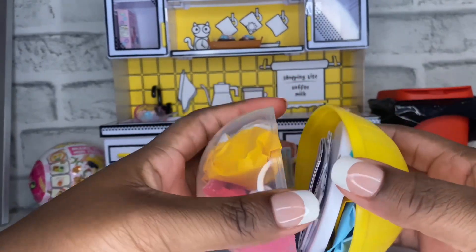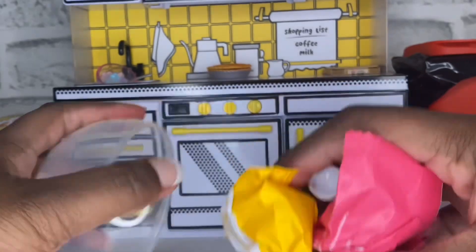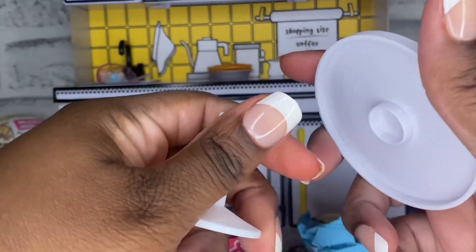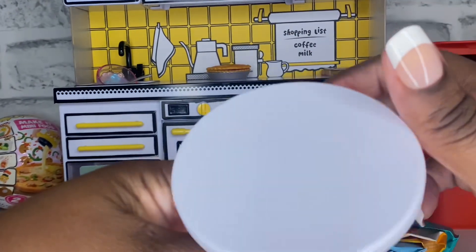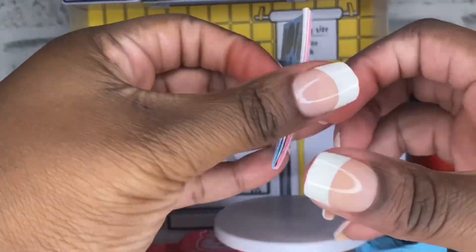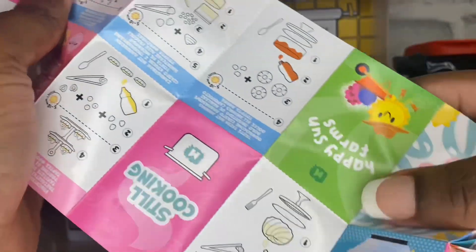Alright you guys, let's see which one we've got. First up we have our stand, our table. We're going to put this together — it's easy. And then we have our pouches. We're going to look in the collector's guide first.